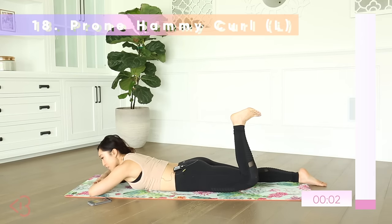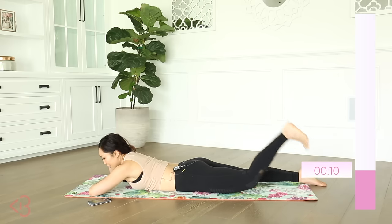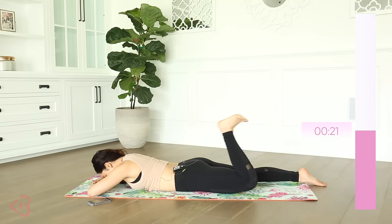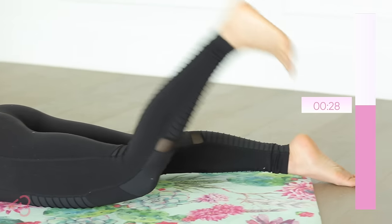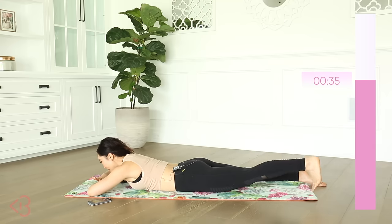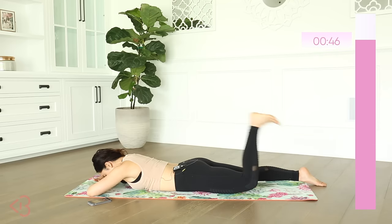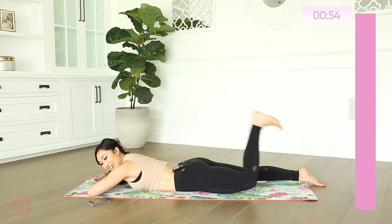Prone hamstring curl left — lift up that knee, flex and extend. The foot is staying flexed the entire time. Relax your head, flex the foot — a lot to think about because our backside is so engaged right now. The head is supposed to be effortless, so just relax. It's hard because you want to tense your whole body — really try to put all your energy into that back leg, keep your knee lifted. Push with the heel. If you need to point and then flex again, that's fine — sometimes our bodies get confused.